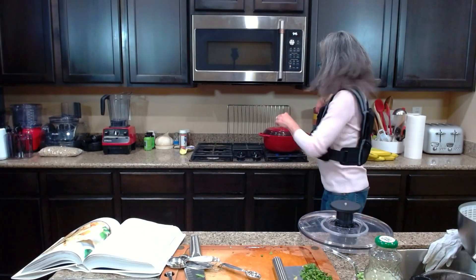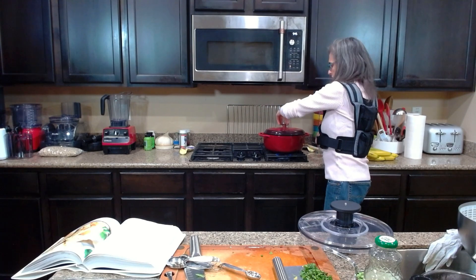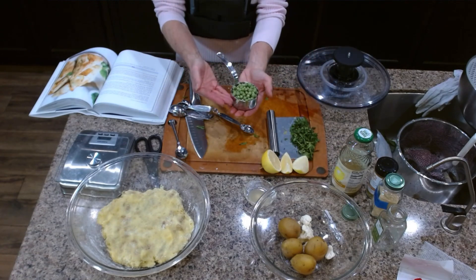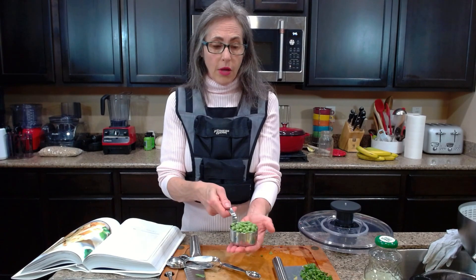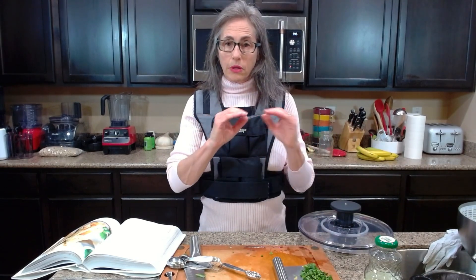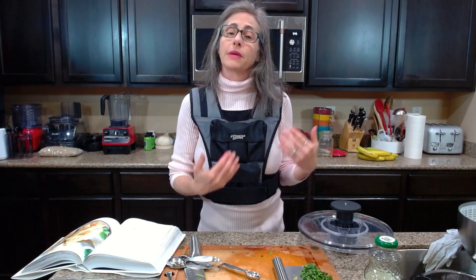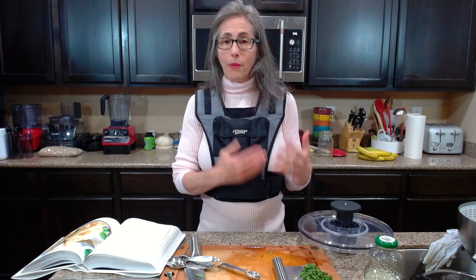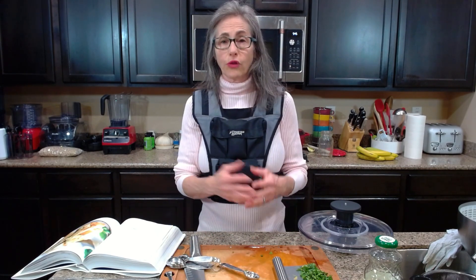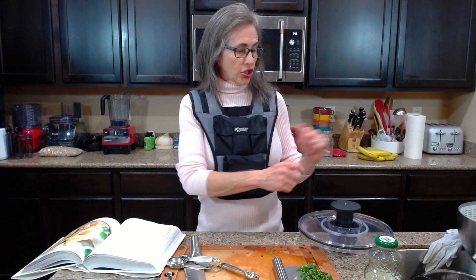I'm checking the filling — it's still going with plenty of liquid. I'm going to go ahead and add the raw peas now so they cook along with everything. The directions actually say to wait until you have just a little liquid before adding the peas, cilantro, and lime, but since my peas are raw I'm okay with them cooking a bit more.